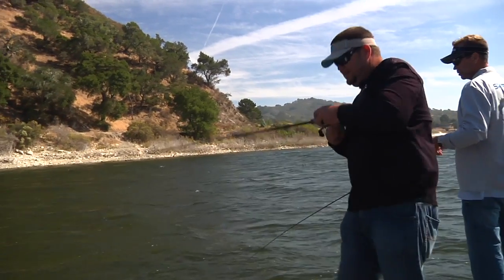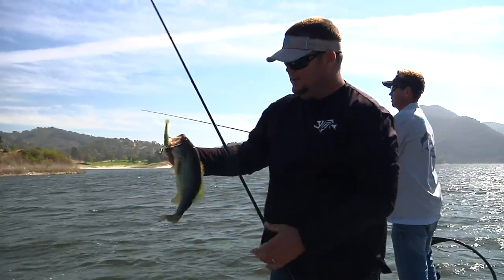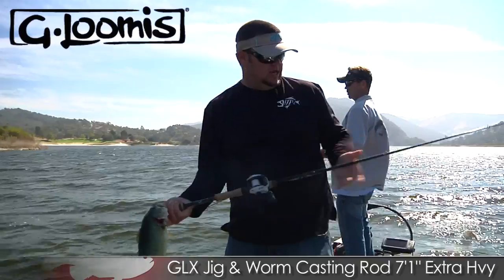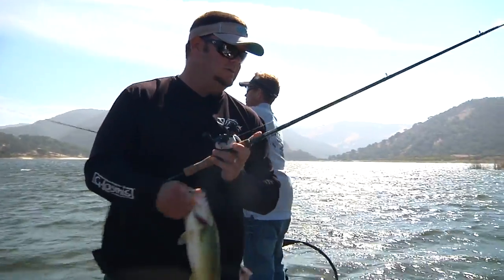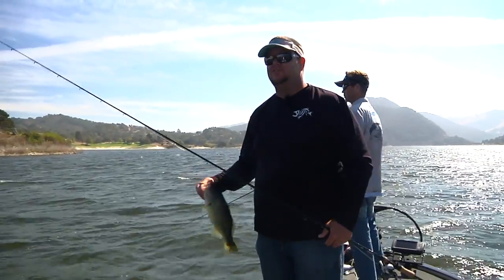Swim jig — that's another one on the swim jig. A good little fish came out of that brush pile, ticking right across the top of the brush pile next to the sticks that are out of the water. He came up and hammered it. Nice little fish — a little chunker. He wanted it bad. That's a Dirty Jig swim jig with the Reaction Innovations trailer on the 855 GLX JWR, which is seven foot one inch in length. There are longer rods in the series if you prefer a longer rod for the swim jig, but for me, because it's compact and easy to use, it's perfect for this situation.